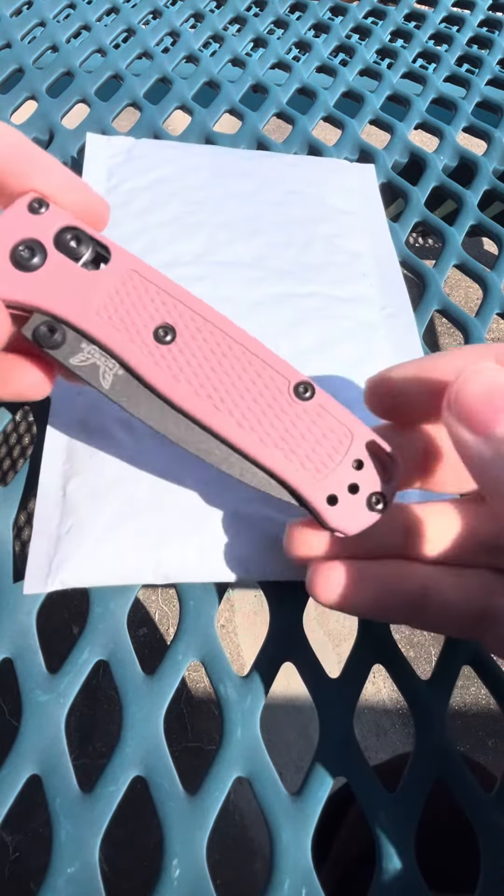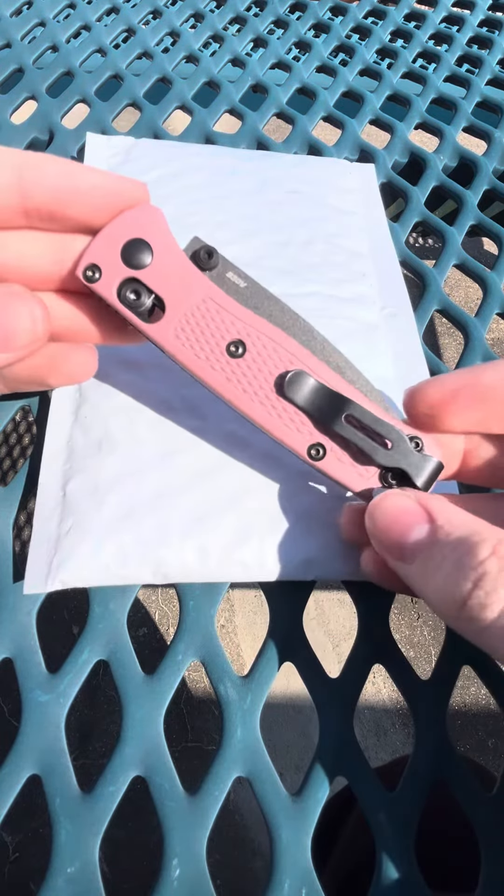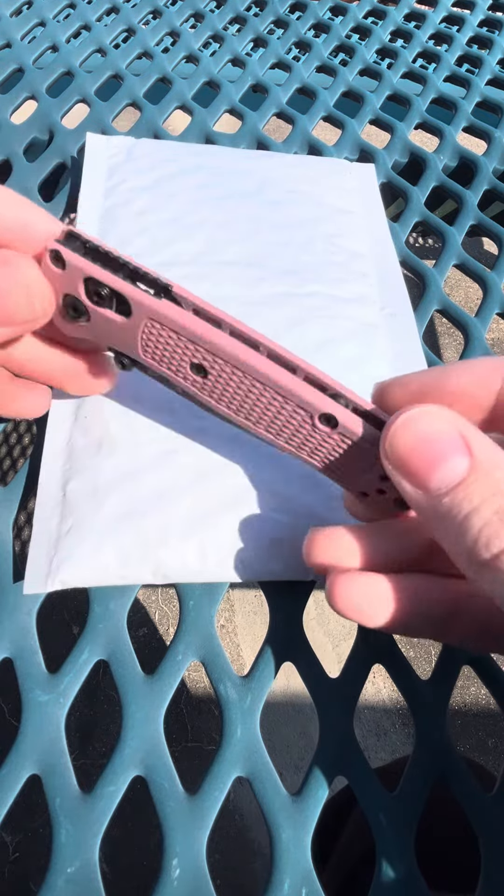Howdy y'all. Today I just received my package for the scales I ordered from Flitanium for my Benchmade mini bugout. These grivery scales are pretty nice but I kind of just wanted to put some metal on there and make them feel a little bit better and more high quality.